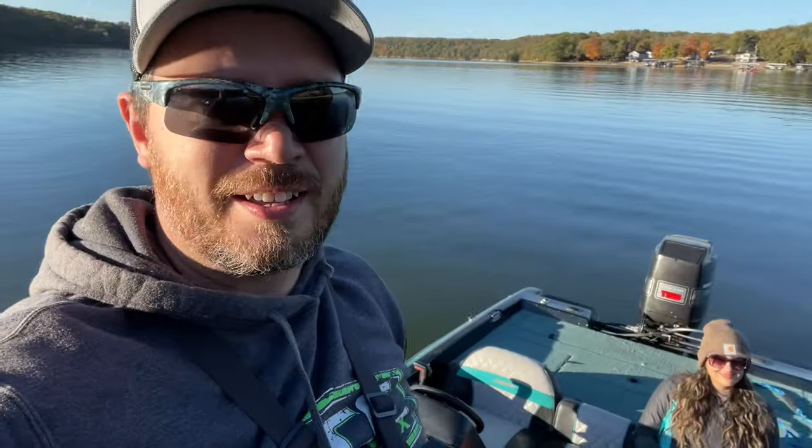All right guys, we're out on Lake of the Ozarks today. Brought out my Nitro, finally got it running halfway decent enough to get down here to a pretty good spot. Down a little cove, first stop of the day, trying to catch some crappie or some white bass. Let's see what happens.